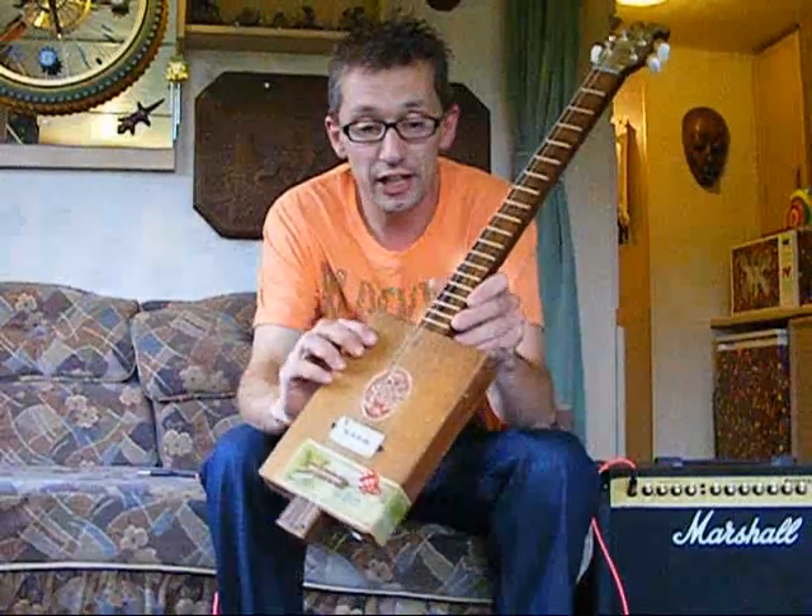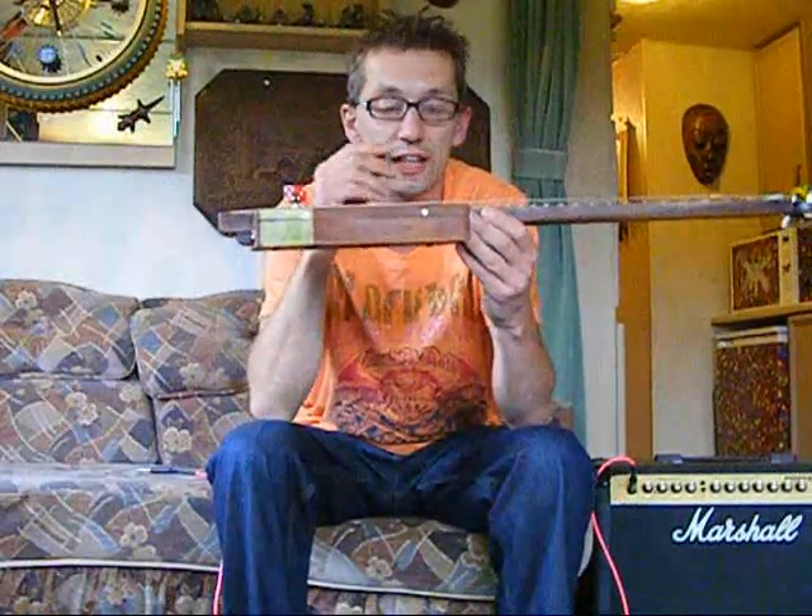It's a mahogany neck, and what you can't see on the photos is it has got this heel design here, on the tail and the neck, just for extra strength. It's a mahogany neck.